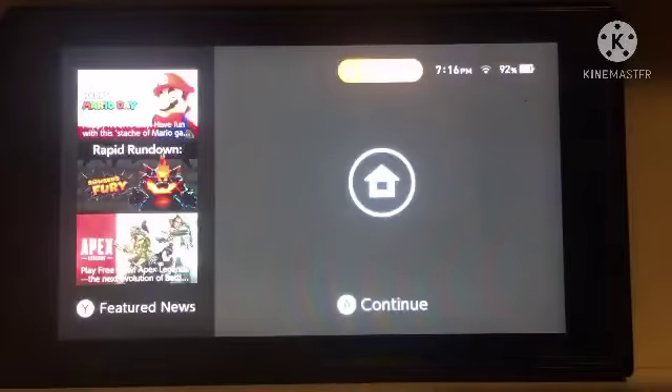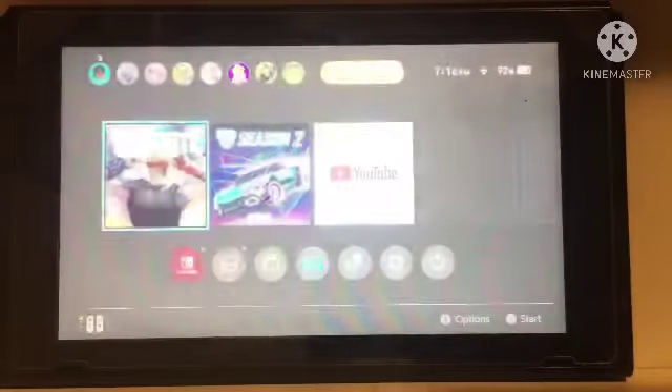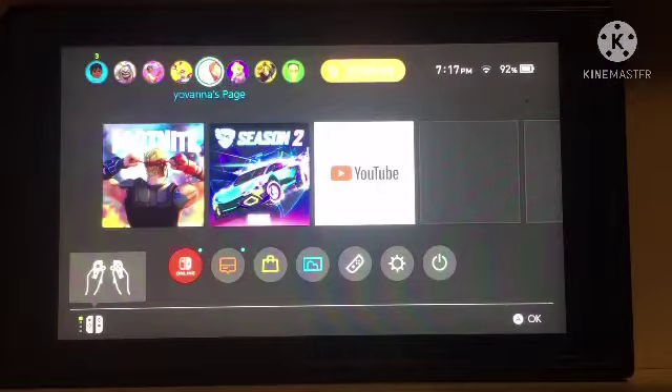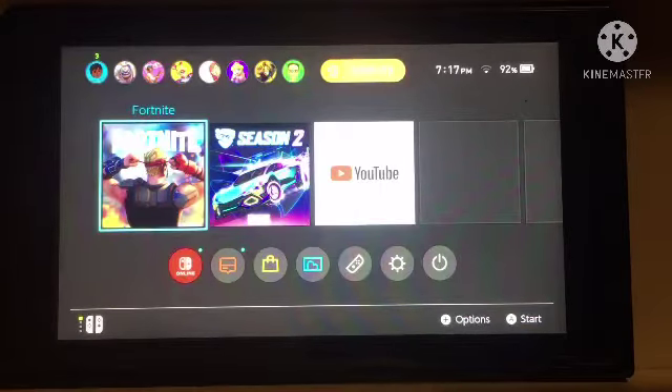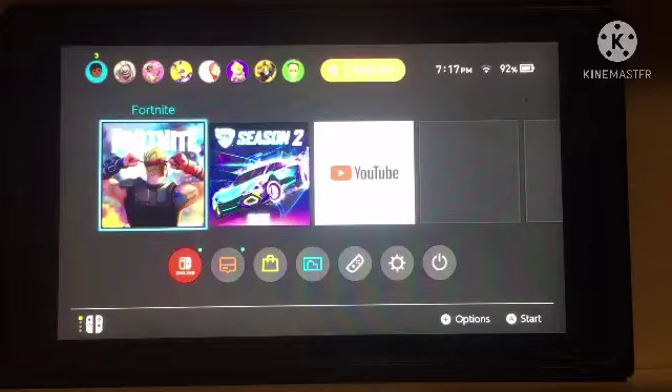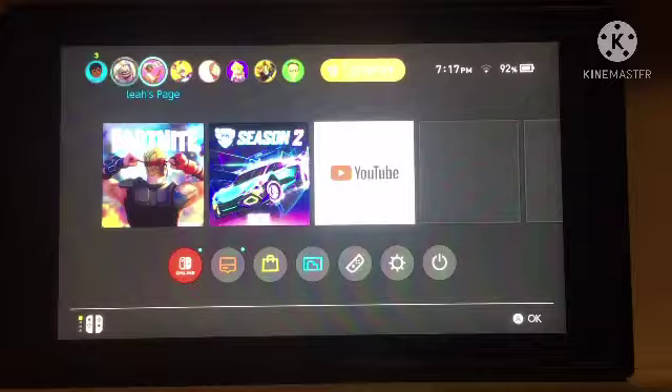But how do I make it full screen? That's easy. All you need to do is either zoom in and make it the perfect angle, or what I find easier is to use a cropping software, or you can just crop it on your phone.